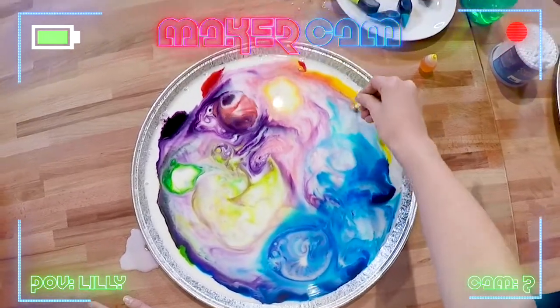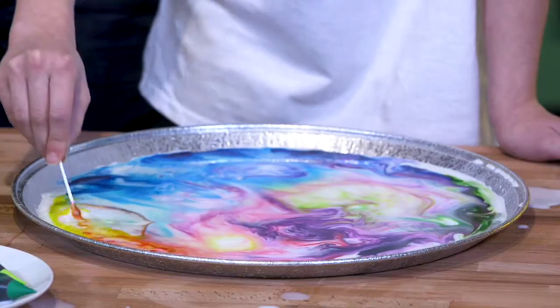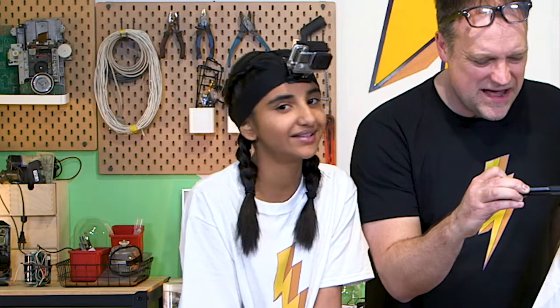Oh my gosh, that green just ballooned! That's awesome. We could sell these for a fortune. Milk art. Or you could do it by yourself at home.